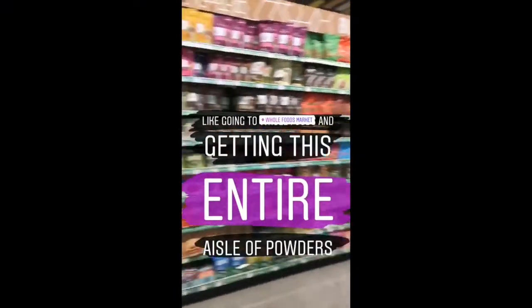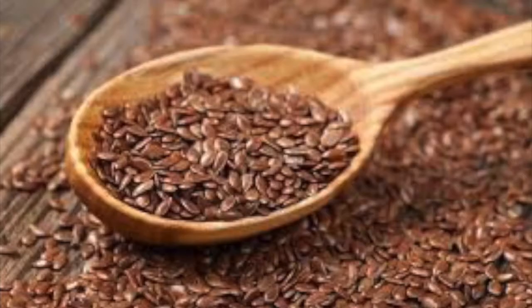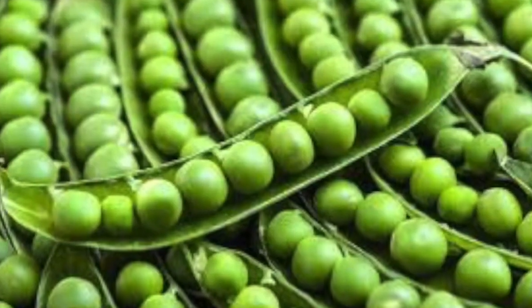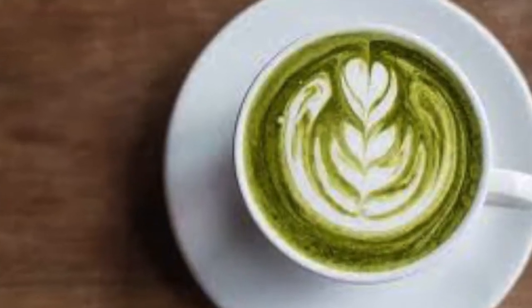Shakeology is like that aisle at Whole Foods with all the powders that go into a shake. It's got 70-plus superfoods, probiotics, amino acids — things like spirulina, flaxseed, quinoa, pea protein, maca powder, matcha powder. The ingredients go on and on. It is not a protein shake; it's a meal replacement shake that has the equivalent of six salads in one scoop.